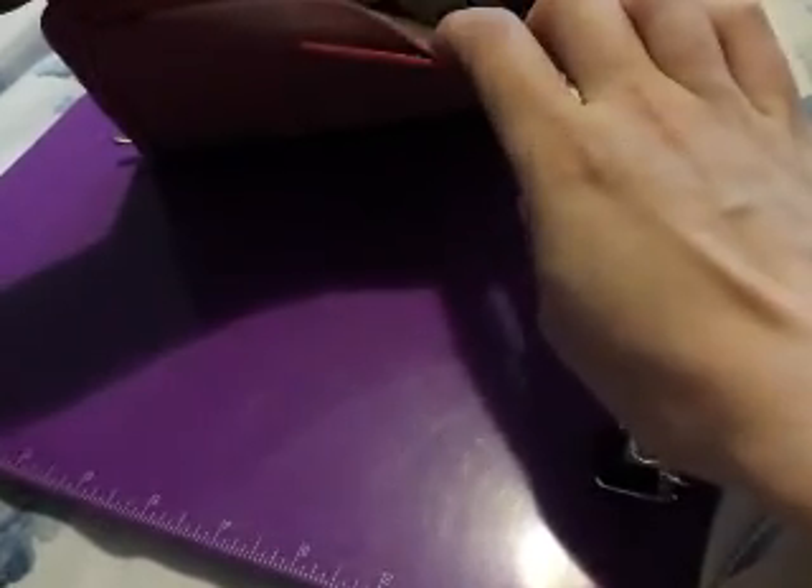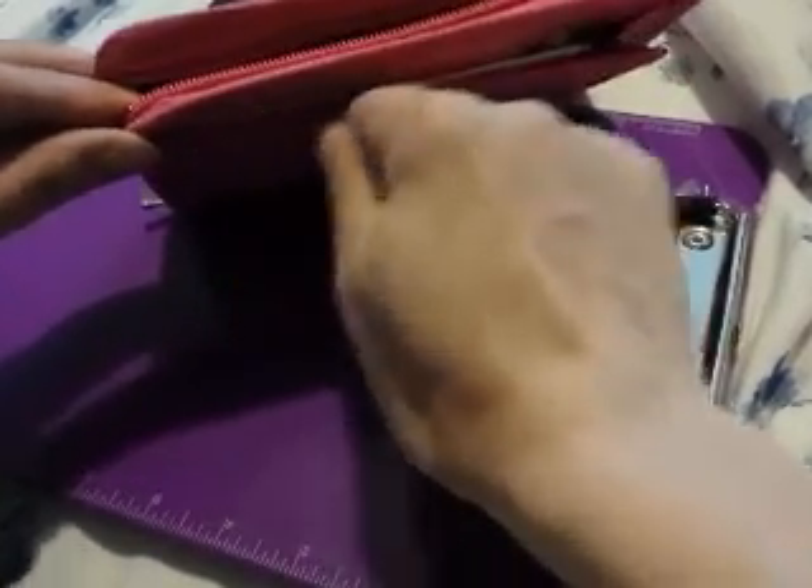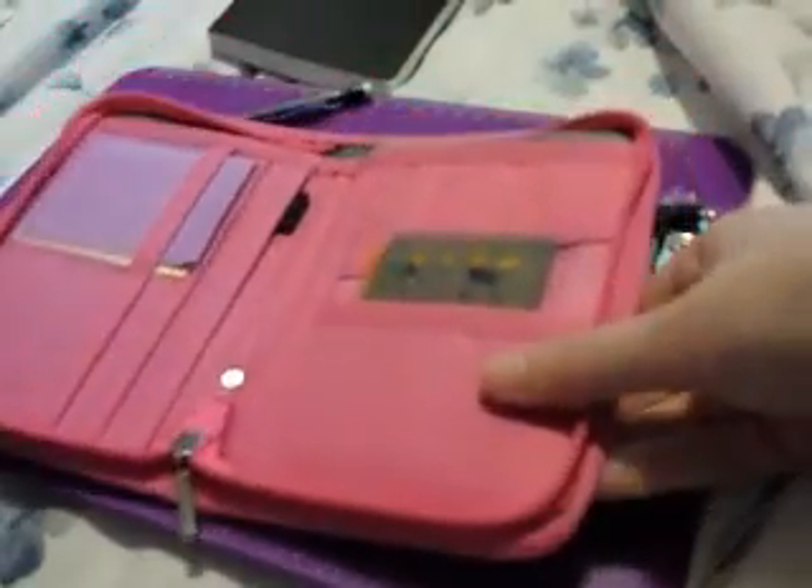In the back zipper I keep just a little piece of tissue or Kleenex. So if I'm watercoloring, or if I write with a pen that I think is going to take a little bit of time to dry, I can tuck that in a page and then still zip it up.